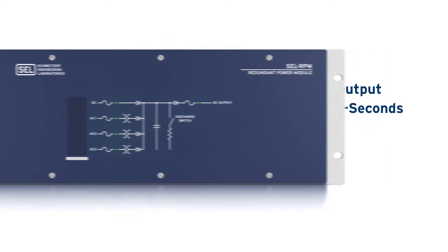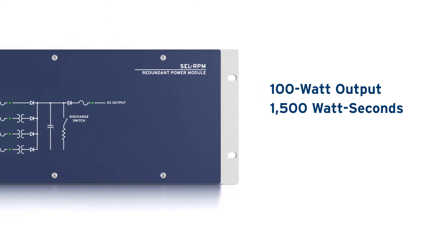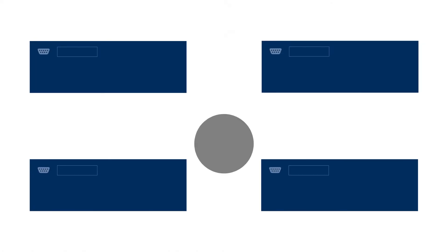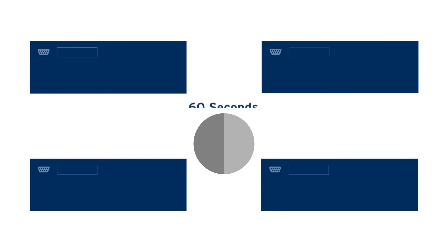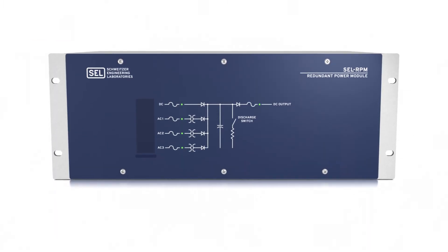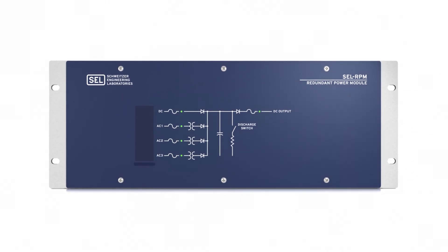With a nominal 100 watt output and 1500 watt-seconds of energy, the RPM is designed to provide reliable power and ride-through to multiple devices at once. That's enough ride-through to power four SEL-351 relays for 60 seconds. Install one per panel to add power supply redundancy and improve availability of critical protection and control equipment.